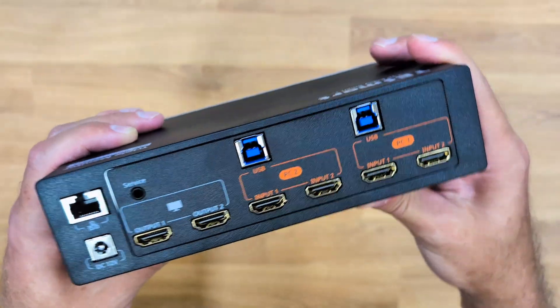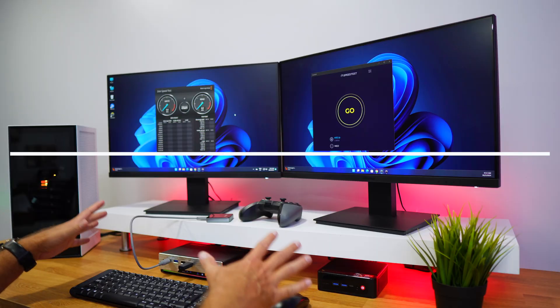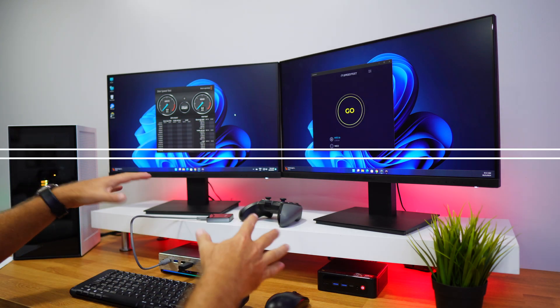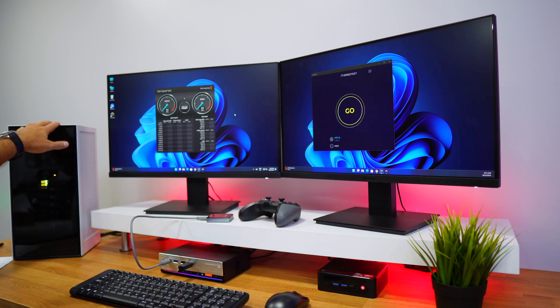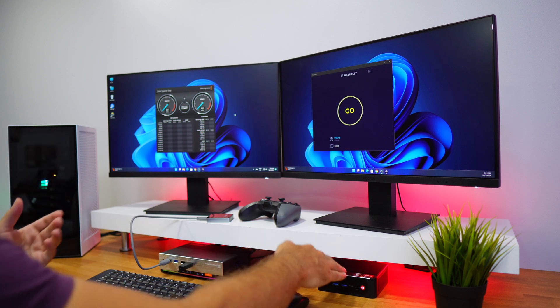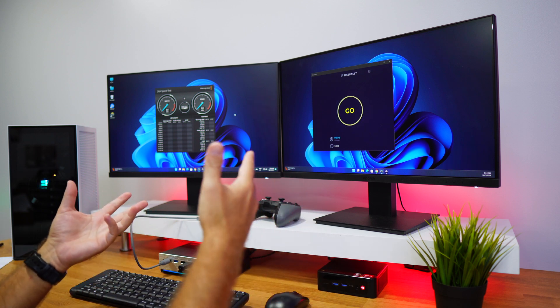Now that we know how easy it is to connect, let's put it on our setup and test it out. Here we are on the setup, everything is connected. I've got a few accessories here including some gaming accessories. There's a gaming computer with a dedicated GPU and a mini computer with integrated GPU that we can use for work.